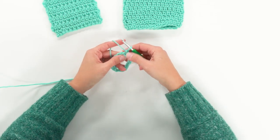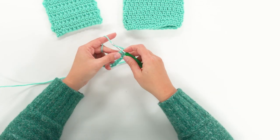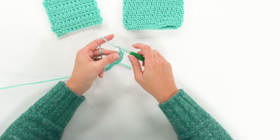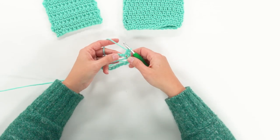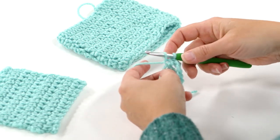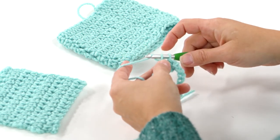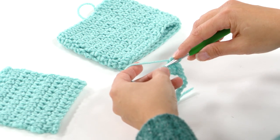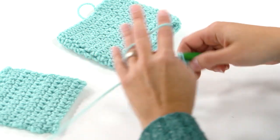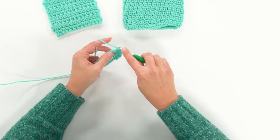We did a slip stitch to begin. Now we're going to chain one just to get started, and then in that first stitch we're going to insert our hook, yarn over, pull up a loop, yarn over, pull through one, yarn over, pull through two. Then we're going to do that again: insert, yarn over, pull up a loop, yarn over, pull through one, yarn over, pull through two. I'm going to work that all the way around and then show you what that looks like.